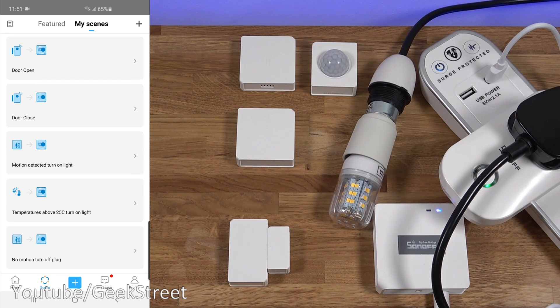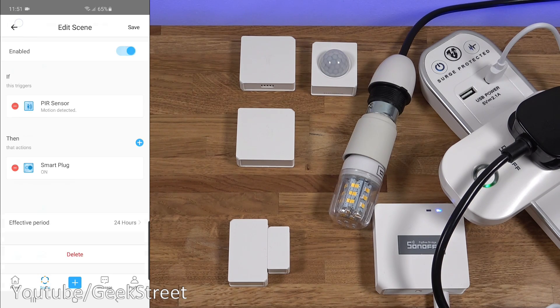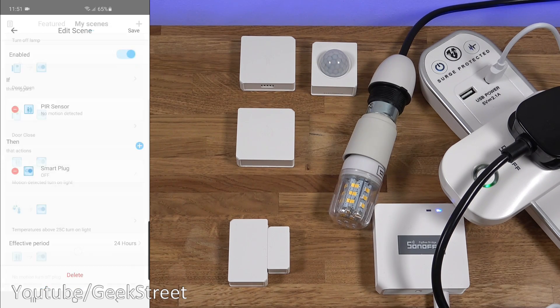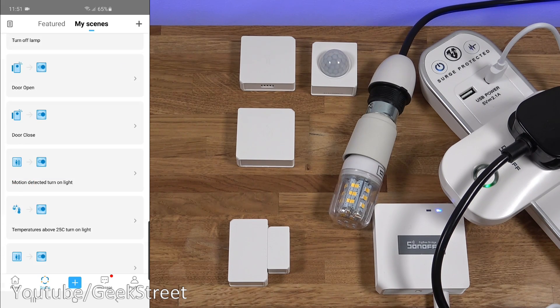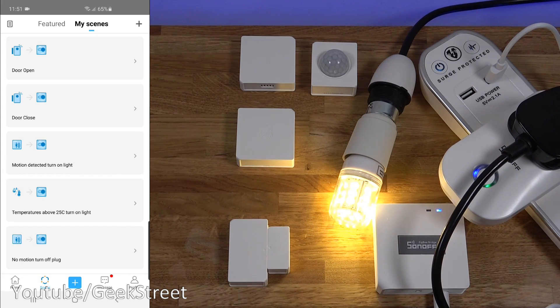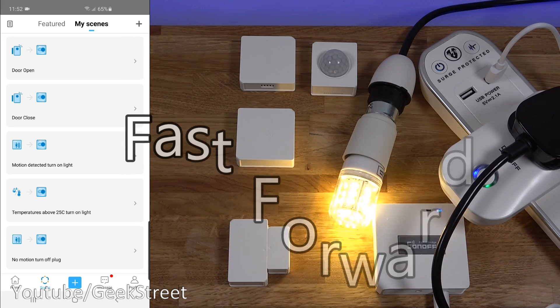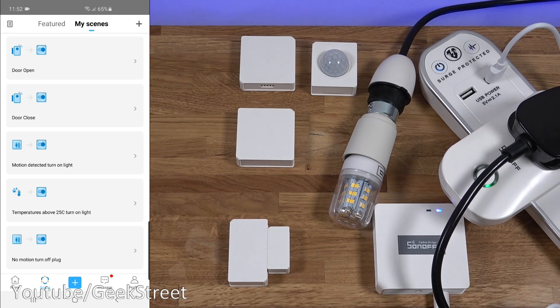Next, I've set up motion-activated lighting. If motion is detected, it turns on the light; if no motion is detected, it turns off the light. Putting my hand out turns the lights on. Standing really still, it picks up that there's no motion and turns the light off. Works well.